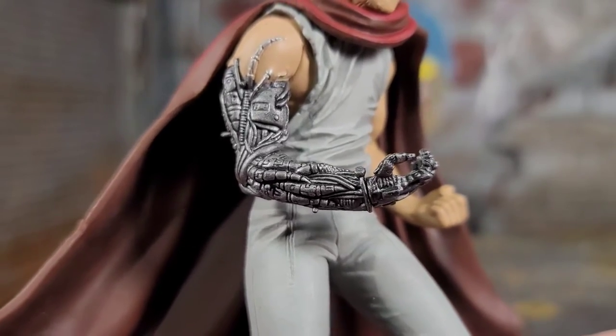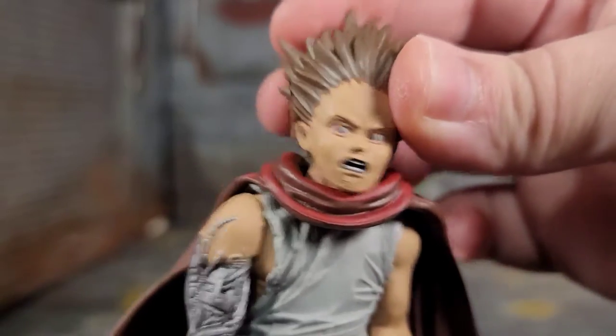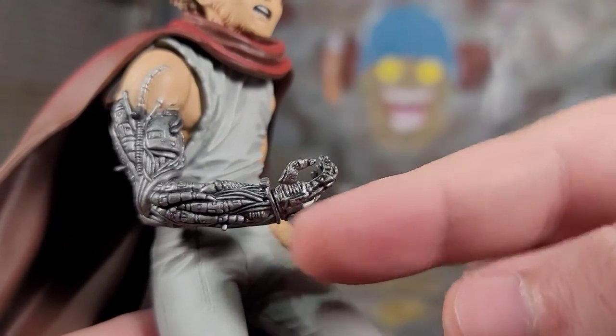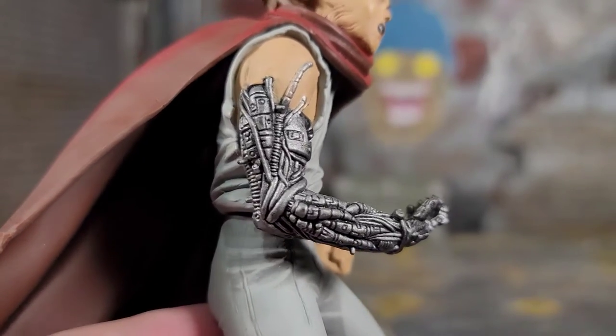This guy only has about five points of articulation: his head can move, both arms can move, and the wrist rotates — but this one is gummy in the wrist so if I twist it too much I'll break it. But look at the sculpt work and detail in that arm.